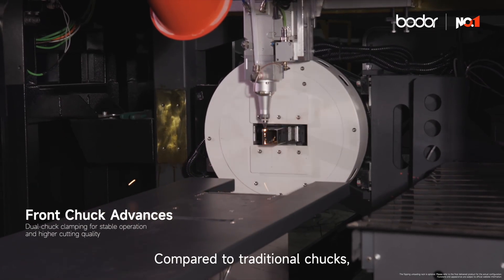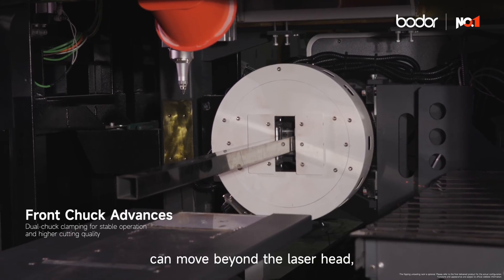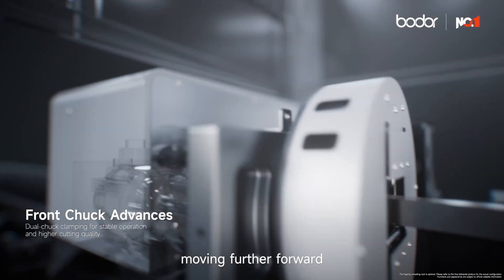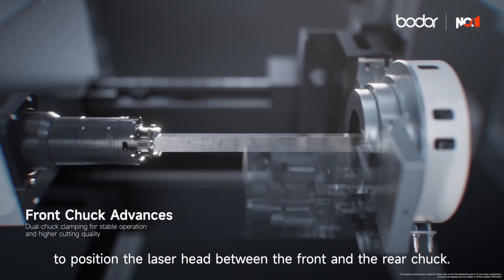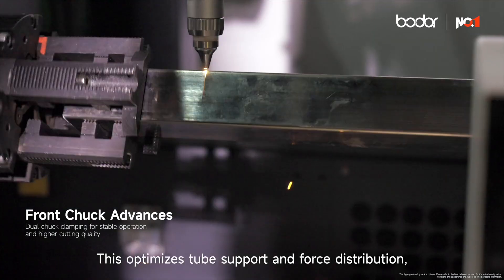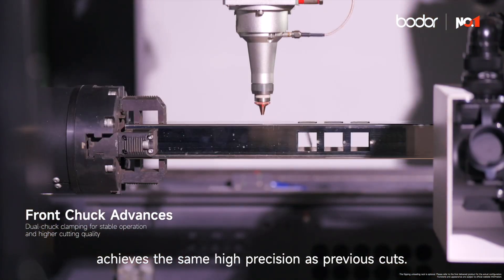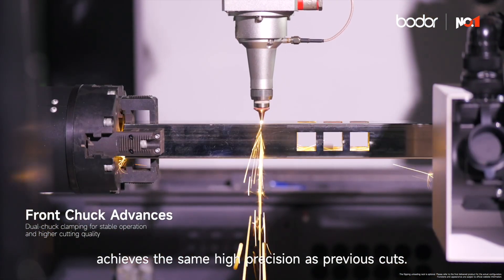Compared to traditional chucks, the front chuck of the S-Series can move beyond the laser head, moving further forward to position the laser head between the front and the rear chuck. This optimizes tube support and force distribution, ensuring the last section of the tube achieves the same high precision as previous cuts.